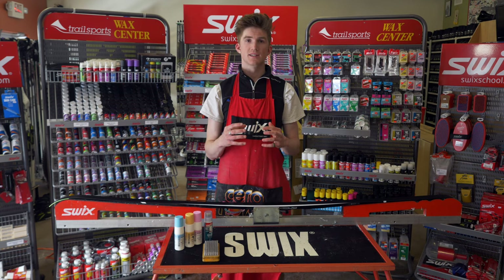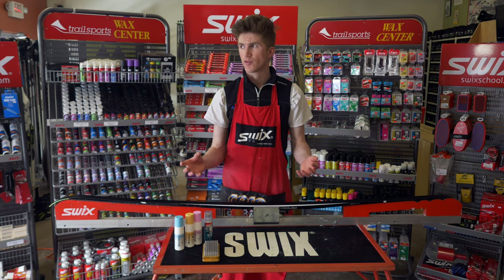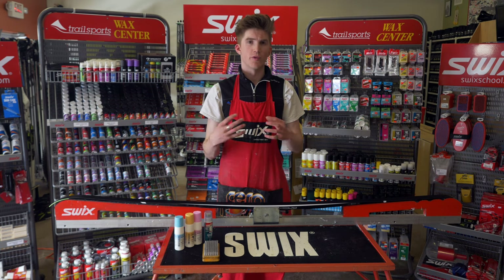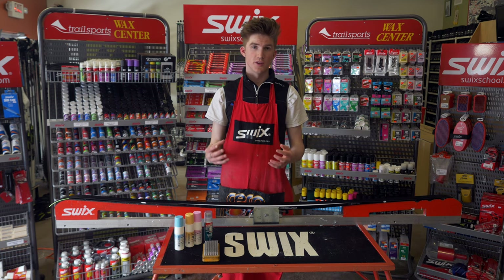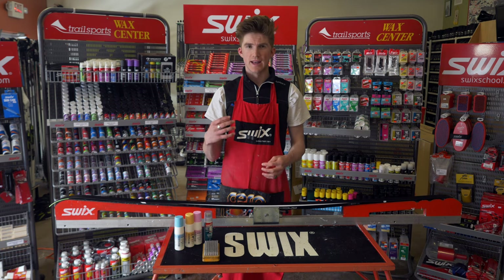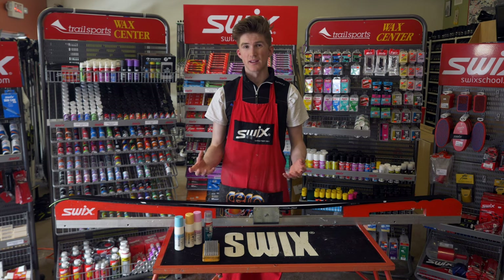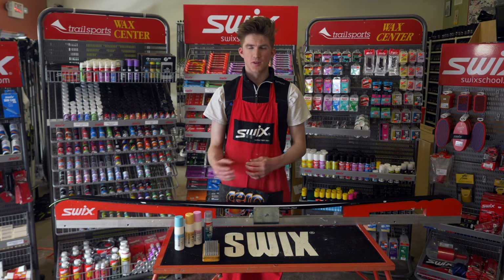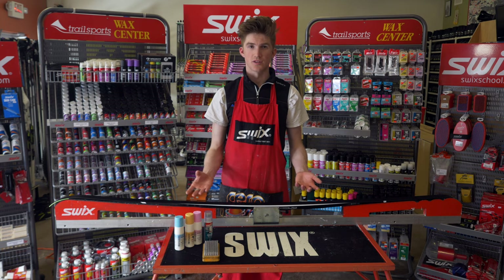Liquid glide wax does a pretty good job of replacing the process of hot waxing for the recreational skier. It's a much more simple process. There's less waste of wax and it doesn't create any fumes that you risk inhaling, whereas hot waxing does. So it's a great alternative to waxing for the recreational skier.